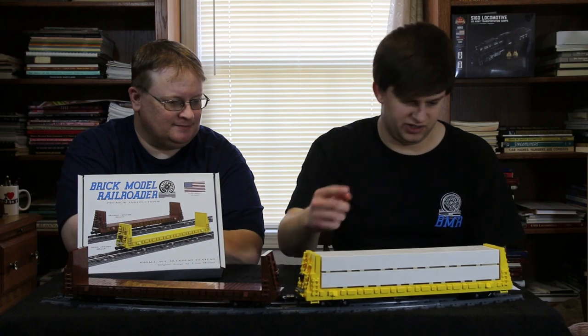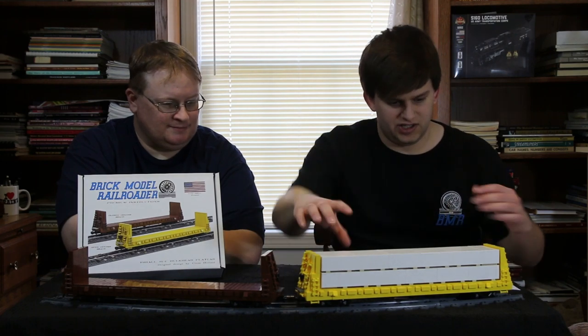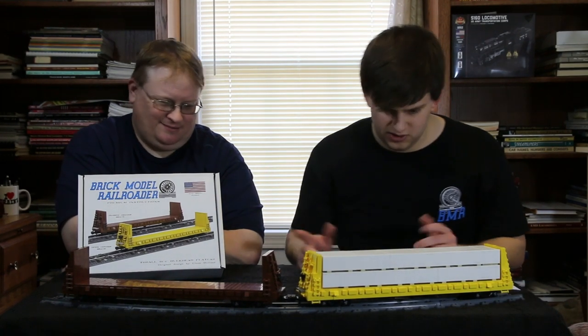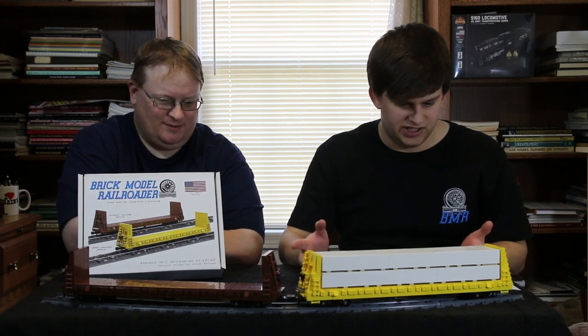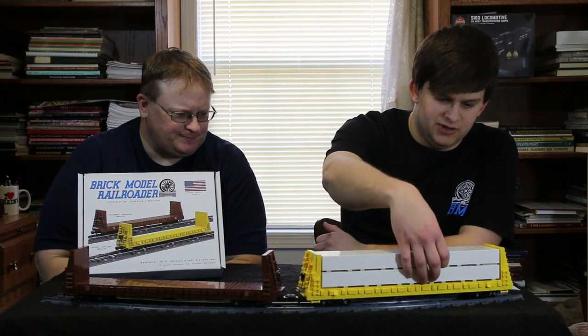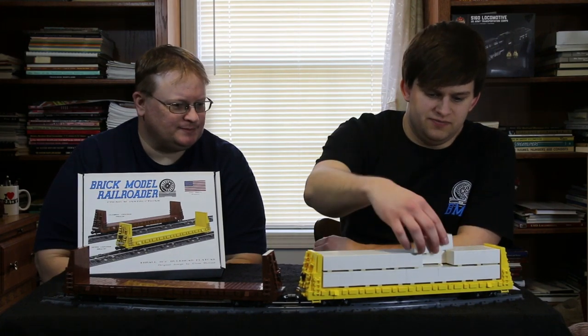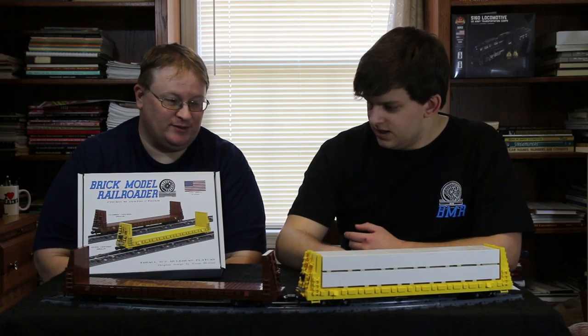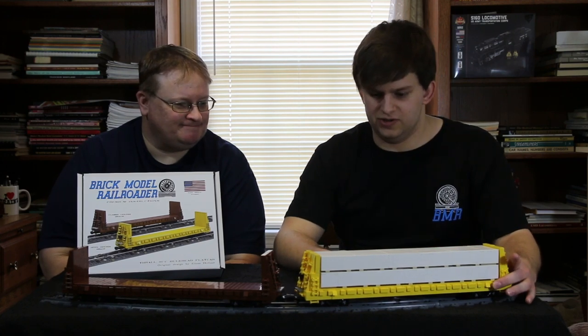Beyond this, we've modeled a wrapped lumber load to go on top of the car, with instructions on how to build and secure it. As long as it's on your layout it won't go anywhere — we didn't feel the need to go overboard studding it in everywhere. It's basically a repeated 4x8 design and you can reconfigure it. We have decals for them as well, which will be available separately.